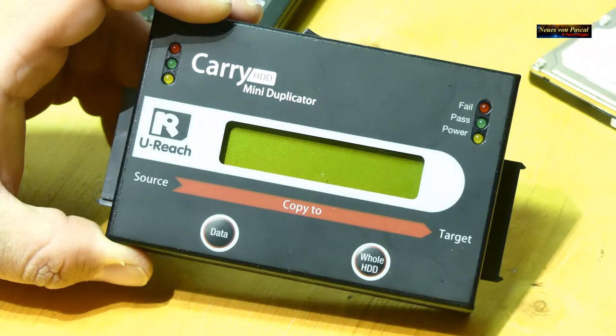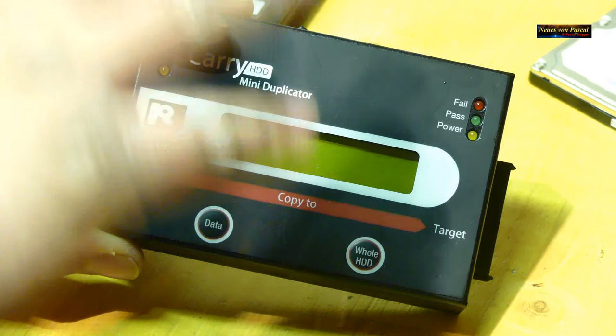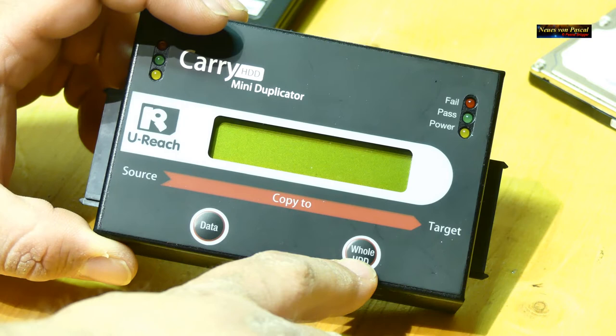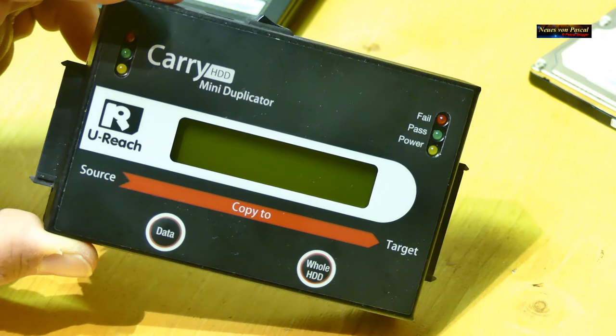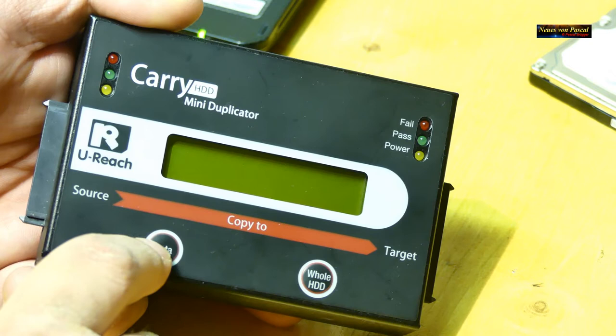Mit dem Gerät hat man zwei Möglichkeiten: Entweder einfach Daten kopieren – dabei werden sämtliche Daten von einer Festplatte auf die andere kopiert, ohne Rücksicht auf Betriebssystem. Oder man kopiert eine komplette Harddisk – also wirklich eins zu eins, mit allen Partitionen, allen Sicherheitsdaten, Wiederherstellungs-Backup-Partitionen und so weiter, die das System auch wieder verwendet.